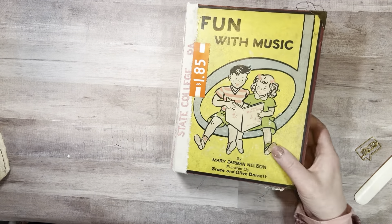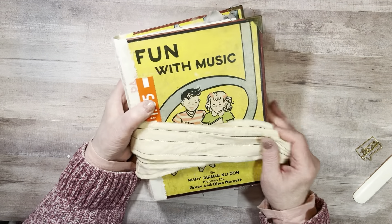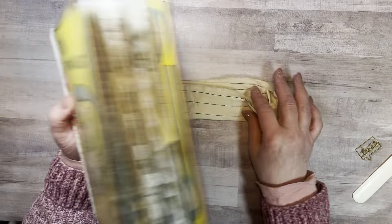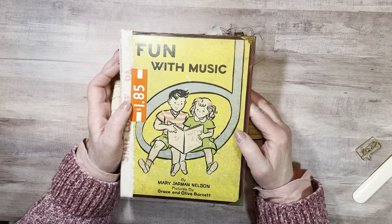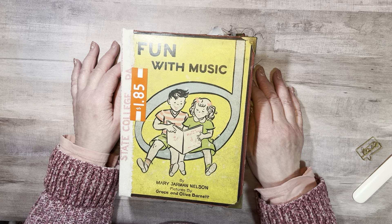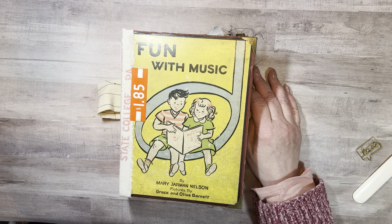All right. This one will stay in my collection and I hope that you enjoyed watching it and hearing some of my stories of music memories. I'll see you in the next video, and I hope you're having a creative day — put some music on and dance today. Bye!